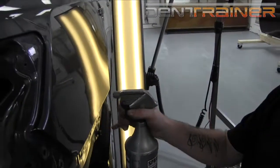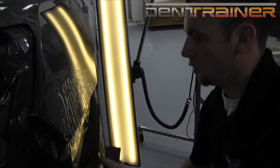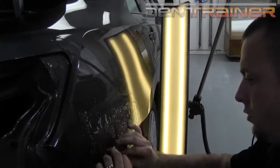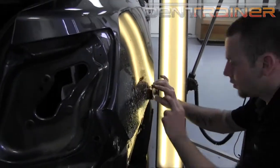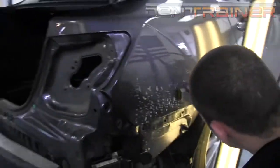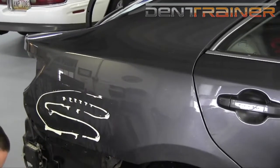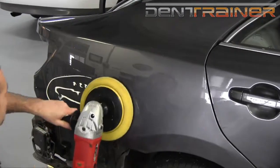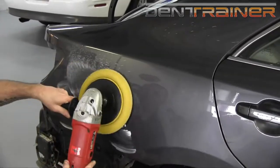Now Alan's going to go ahead and spray it down and get it ready here — spray the block and do some wet sanding. He will do the checkerboard pattern, up and down, side to side. And we'll put a little bit of compound on here and actually put a wheel to it, so we'll watch Alan go ahead and buff this out.